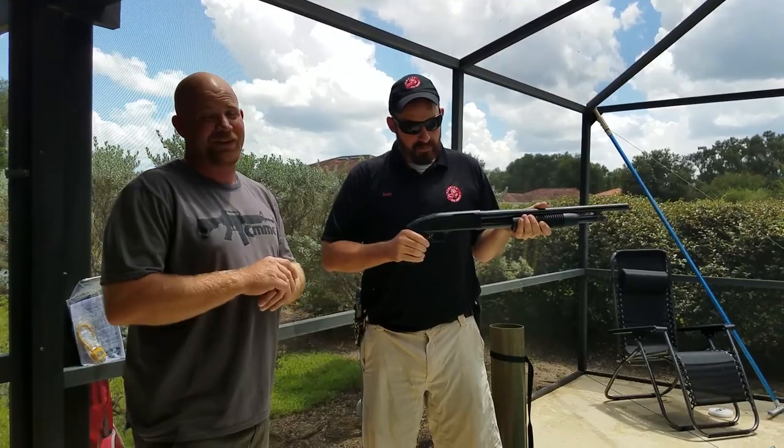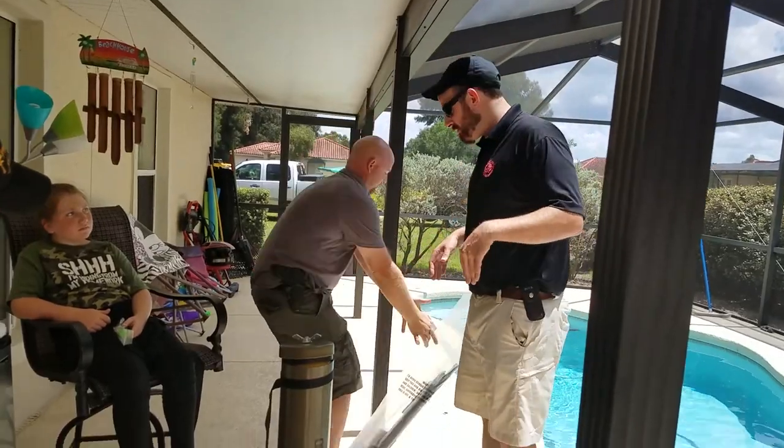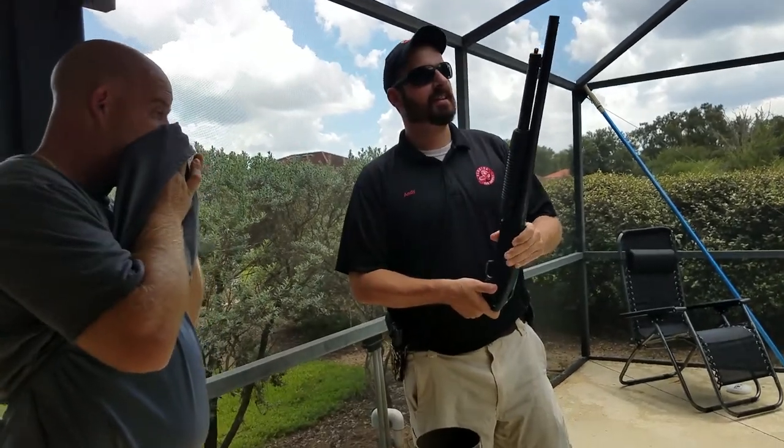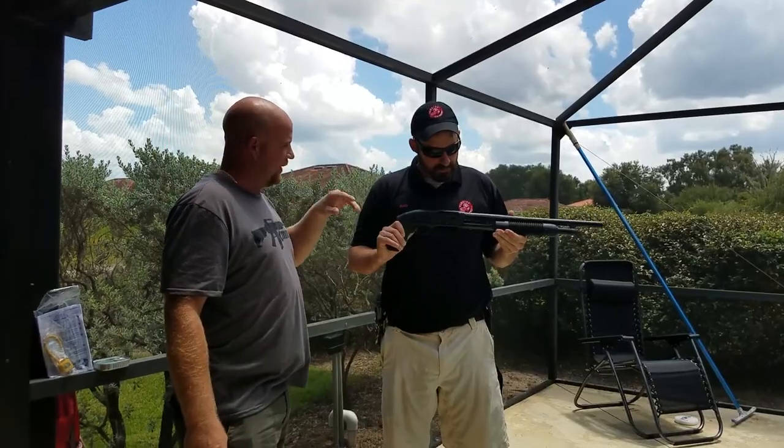In case you're wondering, the gun was not harmed during the making of this video. Why don't you bring the camera right on here? Send it back and say, why did you ship this in a barrel of water? So the 500 Cruiser there is pretty nice.